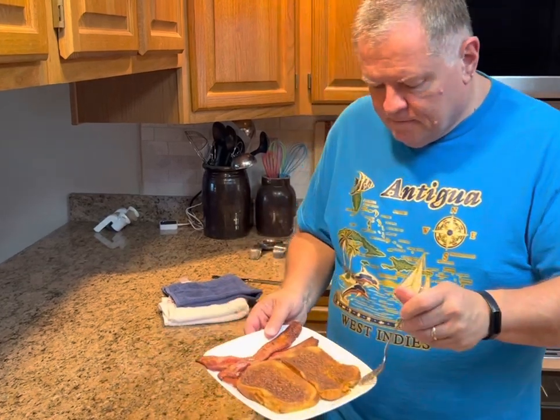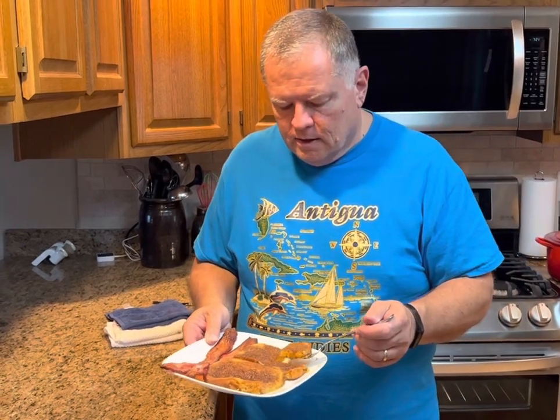The nice thing about baking it is that if you have a crowd, it'll all be ready at the same time — you can feed everybody at once. You can also do this in a skillet or on a griddle, just like you would regular French toast — you don't have to bake it. But we like doing it all at once in the oven so we don't have to stand there and fry it and watch it. Especially if we have company, everybody can eat at one time.